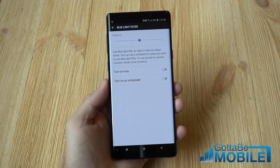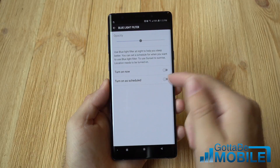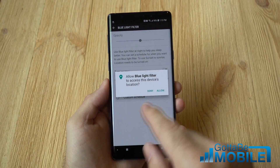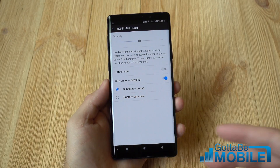And that's basically it — it's very easy to do. You can come in here and set it to turn on now, or you can set a custom schedule. Once you do that, it'll come on at sunset and sunrise.